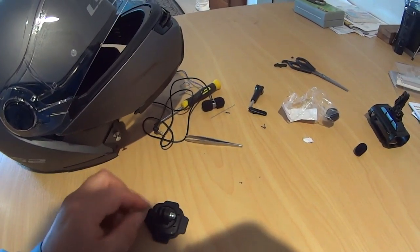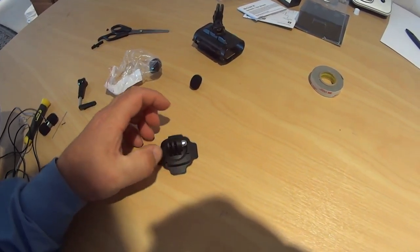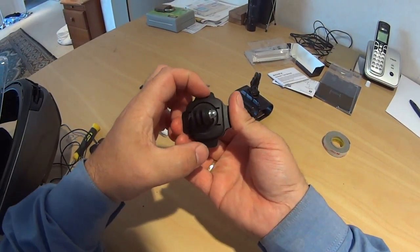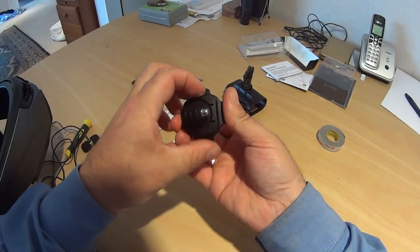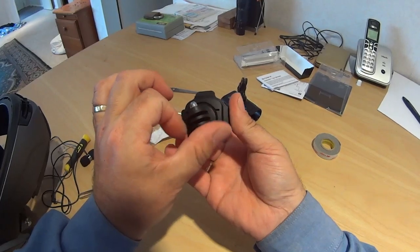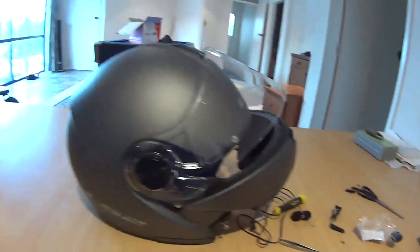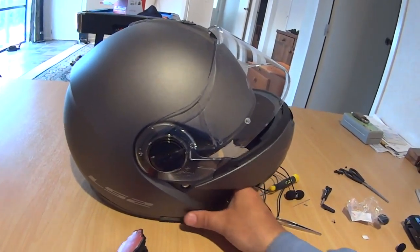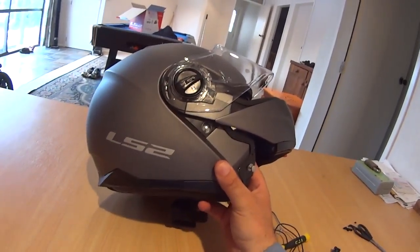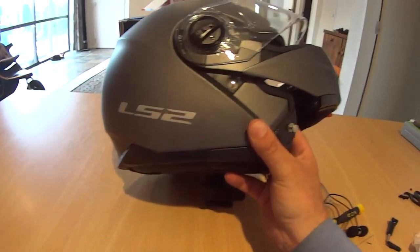This is the swiveling piece that I showed you just before - poke the button up like that. We're going to put this on here. The camera I'm using is a Sony AS20 - it's an older camera now but it works very well. I have it side mounted, so this is where this mounting point is going to go.